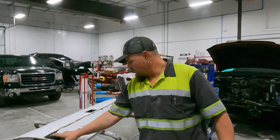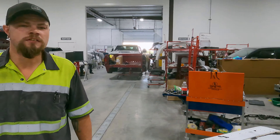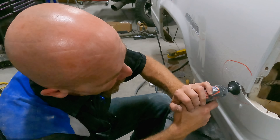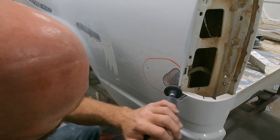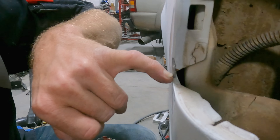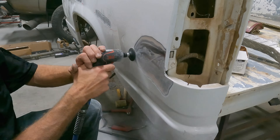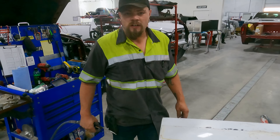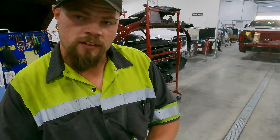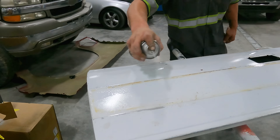Now I'm gonna grab my eraser wheel. It's not smearing it like someone said it would. Well, this is cracking out — we're going to grind out and see what we got underneath and see why it failed. Looks like we got a little crack in the metal we got to weld up right here — that's probably the culprit. We'll just finish grinding it out. It's a very messy job running that eraser wheel; some of it did smear like Cody said.